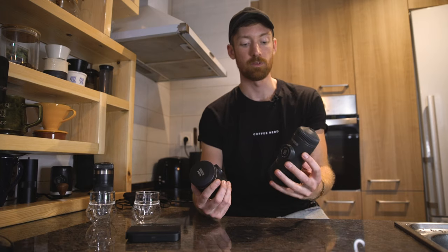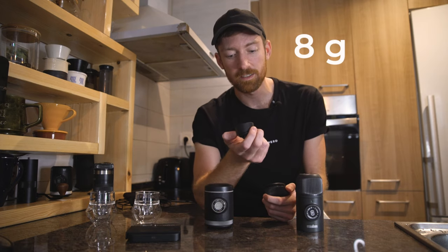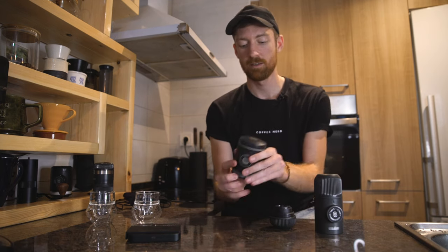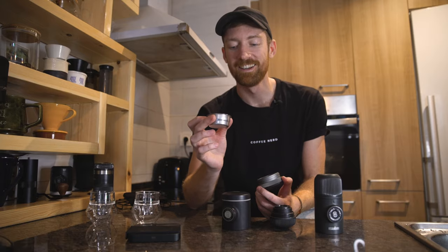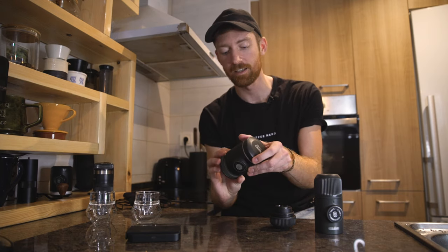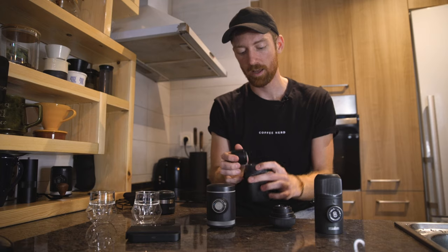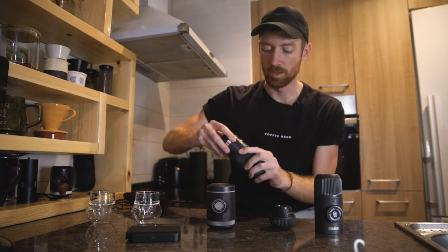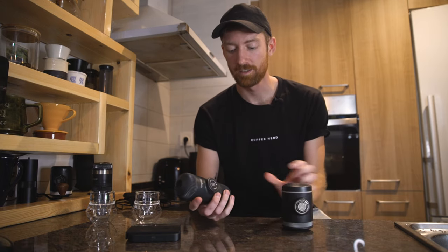What's more interesting is the size of the coffee basket. The original Nanopresso out of the box has an 8-gram basket. The Picopresso has an 18-gram basket — more than double. With the Barista Kit extension for the Nano, you get 12-gram baskets, so you can make 12 grams of espresso. But the Picopresso's 18-gram capacity is significantly larger.